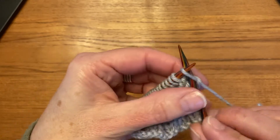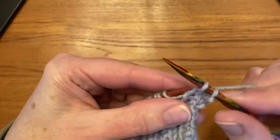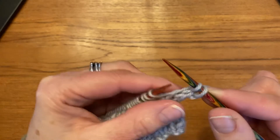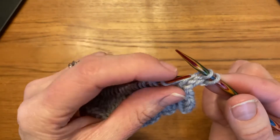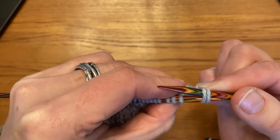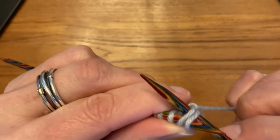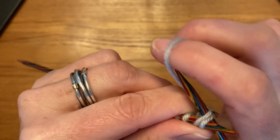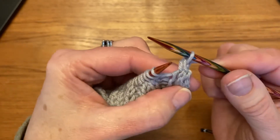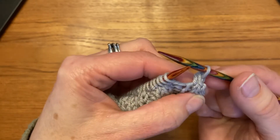I'm going to knit one, knit two. And instead of doing the usual bind off — bringing this stitch over and casting it off — I'm going to come with my left needle and put it through both stitches. I keep my right needle in the back of the left needle and knit those two stitches together. That's usually known as an SSK — slip slip knit — but here I'm not slipping them, I'm actually knitting them.